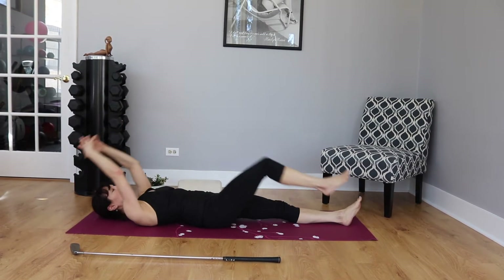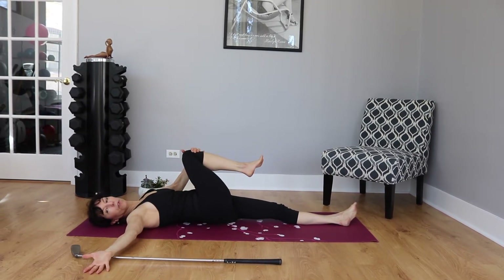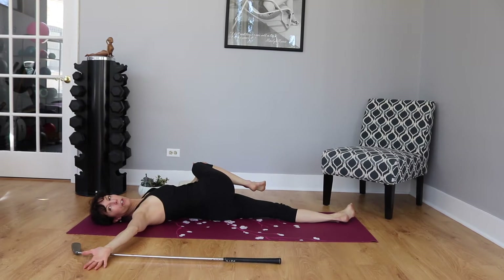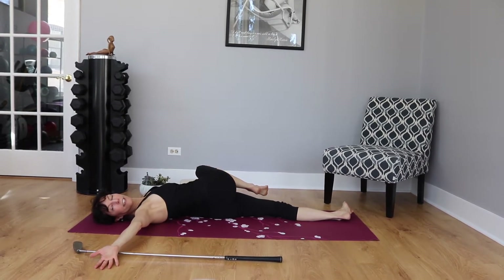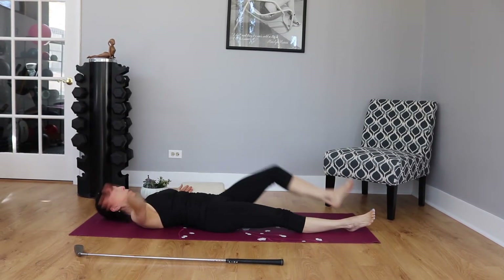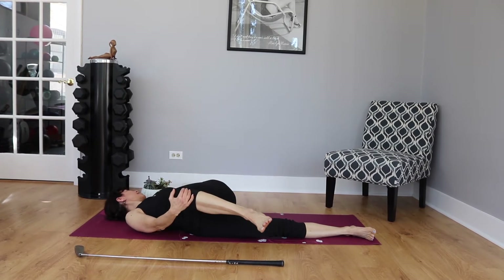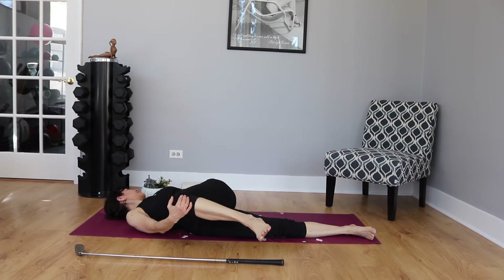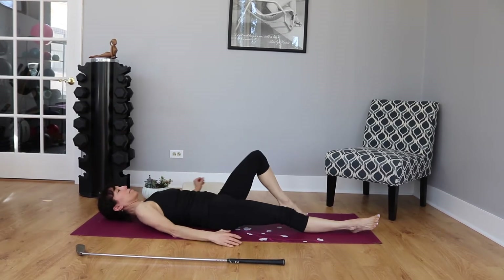For the last knee pull, pull your right knee in, right arm out to the side, and cross over into a spinal twist. Flex that foot, turning and reaching toward the outstretched arm — both feet are flexed. Come back up. Other leg comes in, pull in, turn, look at the opposite arm, stretch, and then back to center.